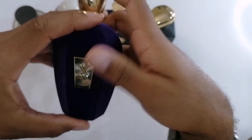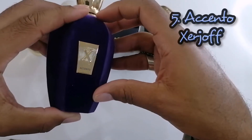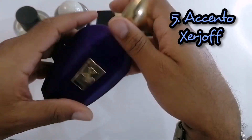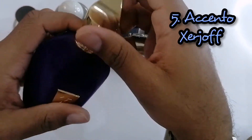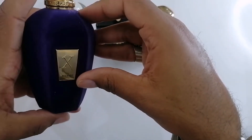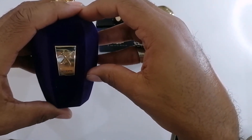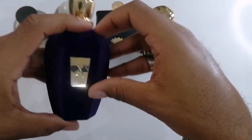Here we have from the House of Zerjoff — this is the only Zerjoff I have. This is Accento, and it comes with this nice velvety felt part of the bottle — a really awesome bottle. The top notes are pineapple, the mid notes are iris, jasmine, and pink pepper, and the base notes are musk, vetiver, amber, vanilla, and patchouli. So this is Accento from Zerjoff.